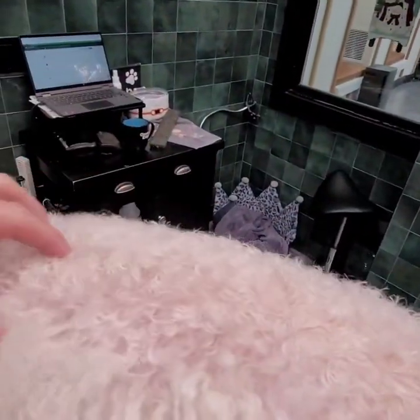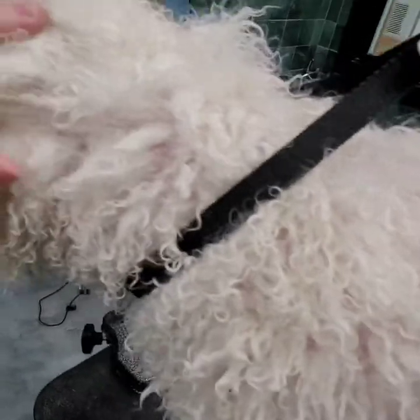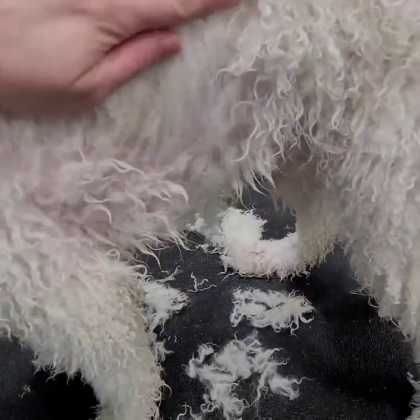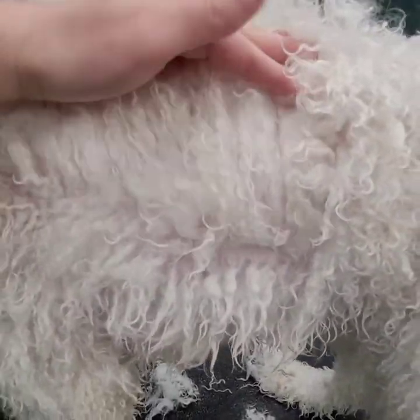When dried and fluffed out, I can finish with a two-guard versus having to maybe do a five if I tried to dry this out. This is too extensive all over his body for me to try and blow-dry it out, so this is saving me time. This is what you want when you're wet shaving — you want plenty of separation in between the mats.